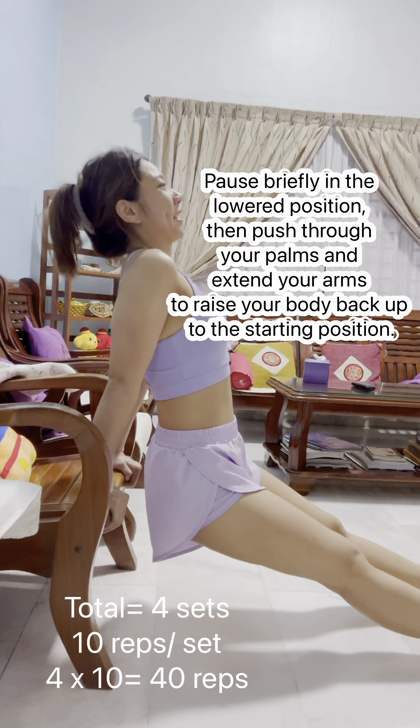Pulse briefly in the lowered position, then push through your palms and extend your arms to raise your body back up to the starting position.